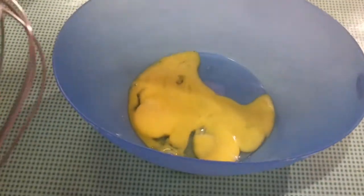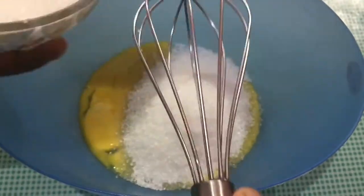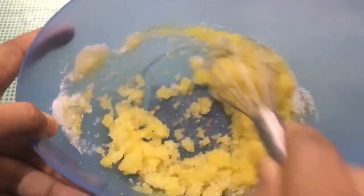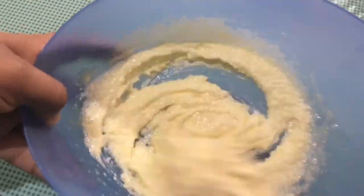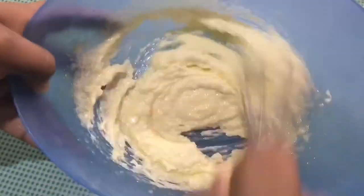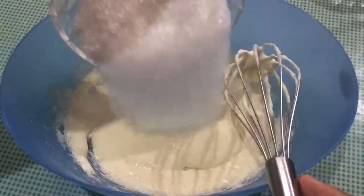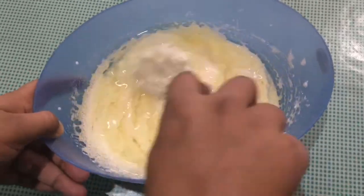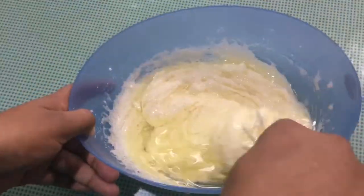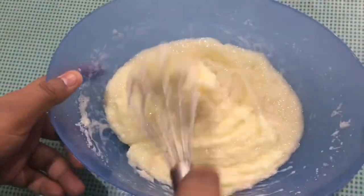Now let's put the dough together. We mix it with a simple hand whisk — a fork or spoon works too. Let's mix it into a creamy mixture, then add the sunflower oil and mix it in well.